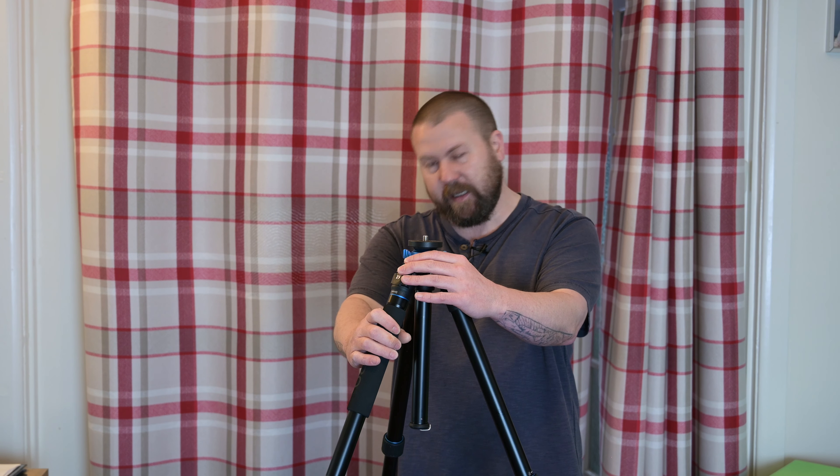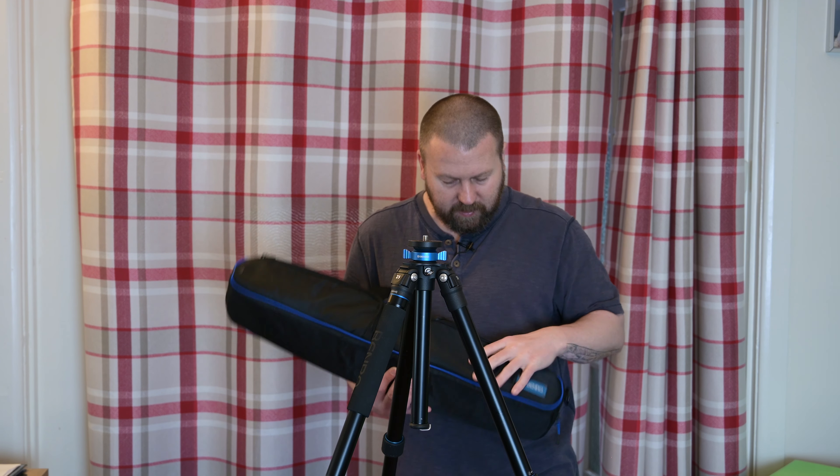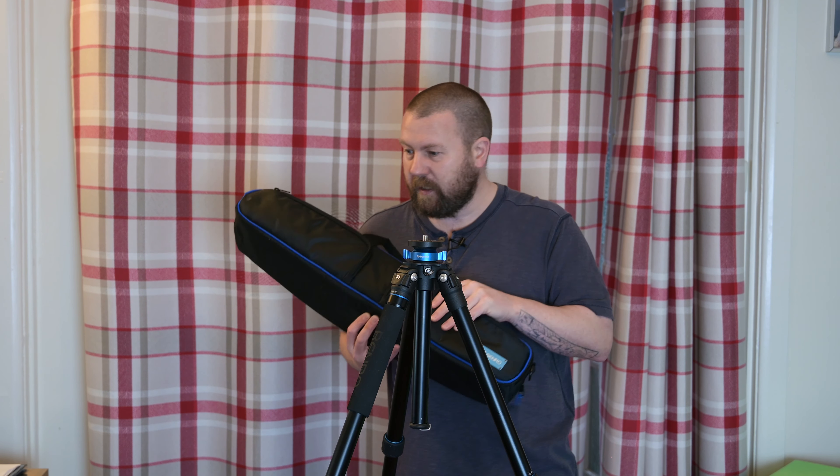So I had to quickly get myself this Benro Mach 3 tripod. The exact model — and I'll be looking over to the screen — is the TMA28A Benro Aluminium tripod. It has four leg sections and a max height of 155 centimeters. I don't know what that is in feet and inches for you guys in the US, but it cost me £120 and it is a massive upgrade from what I was using.